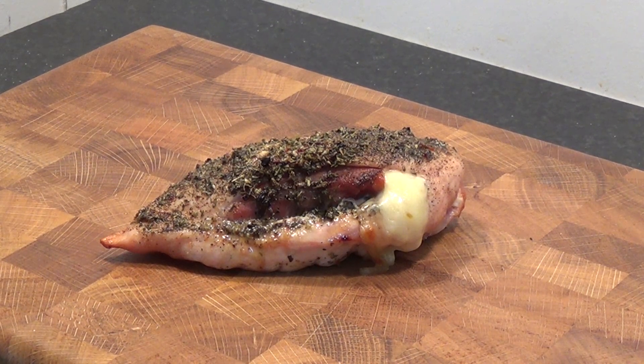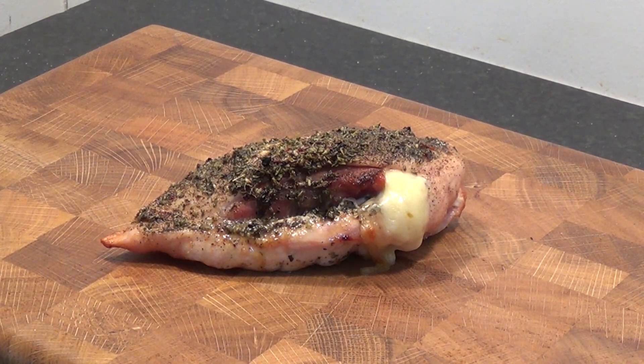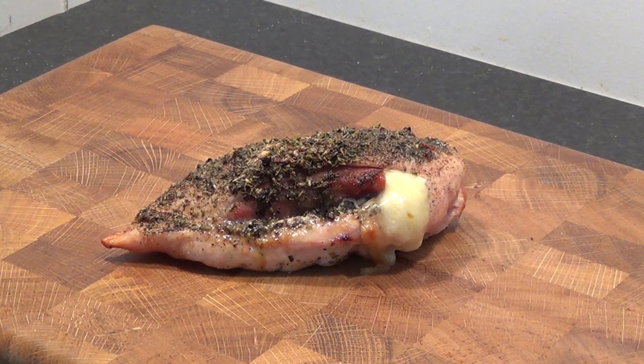Italian style stuffed chicken breast is a succulent dish packed with mozzarella, prosciutto ham and sun-dried tomatoes, and we're going to show you how it's done.